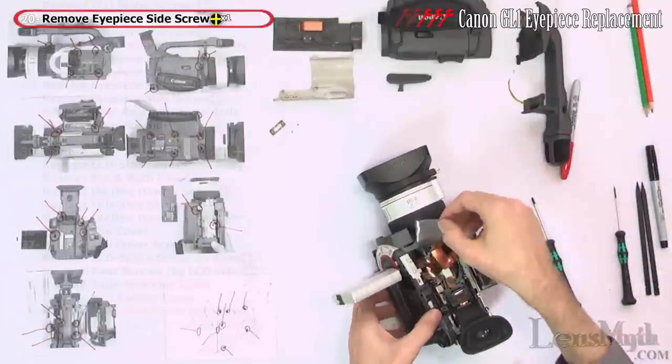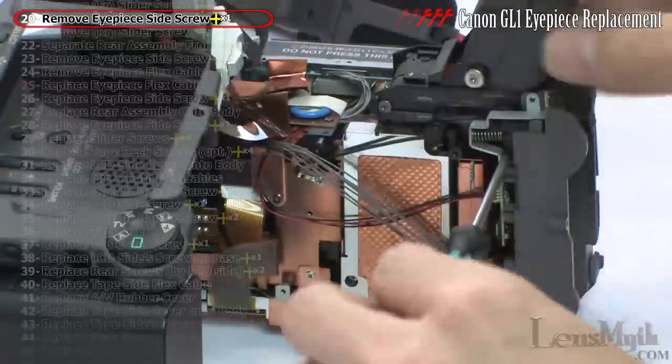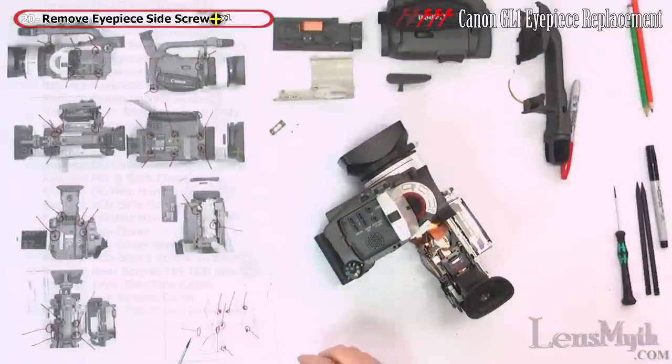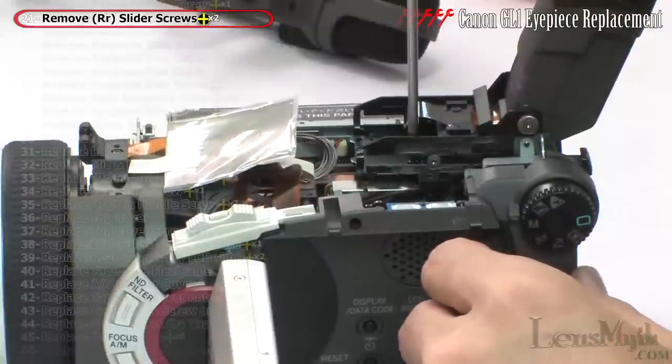Pull the LCD side cover out of the way, support it, and remove the side screw. Also slide out the eyepiece and remove the two other screws from the top as well.